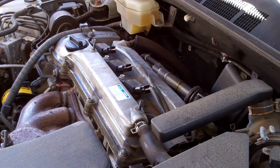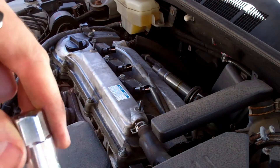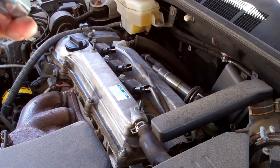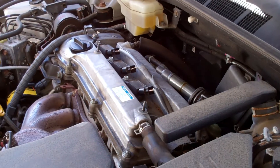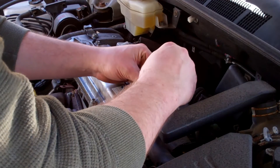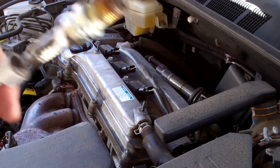This spark plug socket sucks. The good ones come with a little rubber boot inside there so it attaches to the spark plug so you can lift it out. This one has nothing. So I'm going to have to find one that will pull the spark plug out for me. When all fails — magnetic pickup tool. Easy peasy. There we go, nice greasy spark plug.